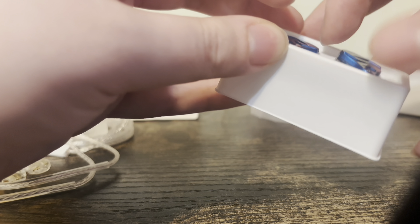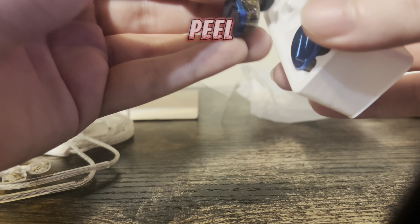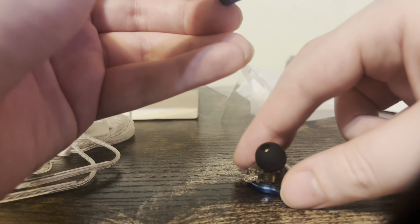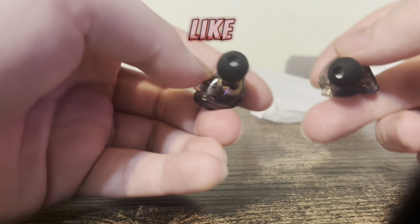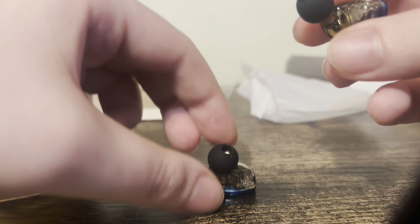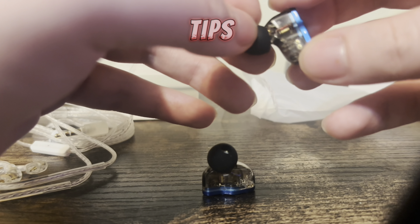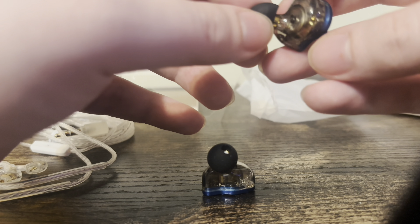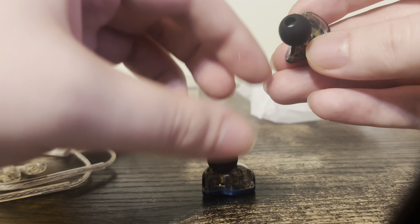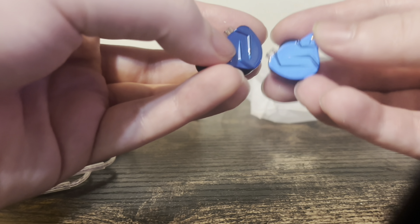These are extra ear tips. And these are what they look like — the monitors. The ear tips feel very rigid and a sturdy type of deal. They feel really good; they feel like they'll be reliable.